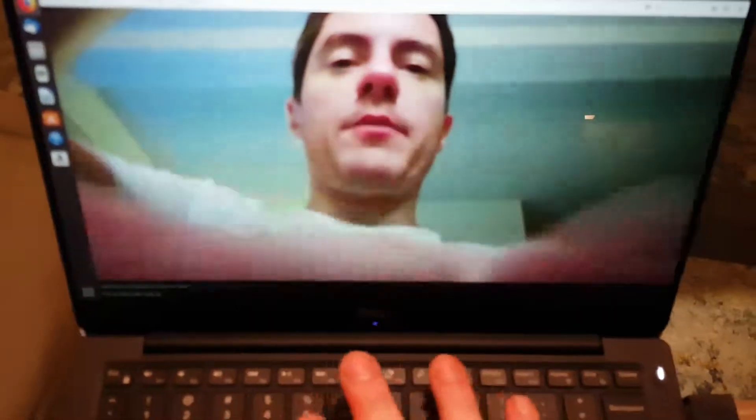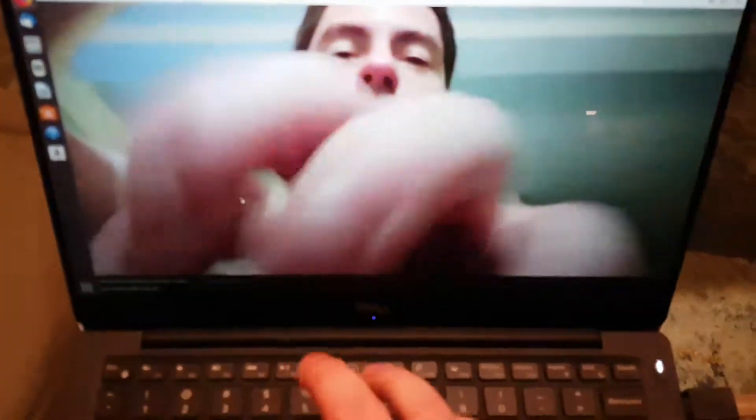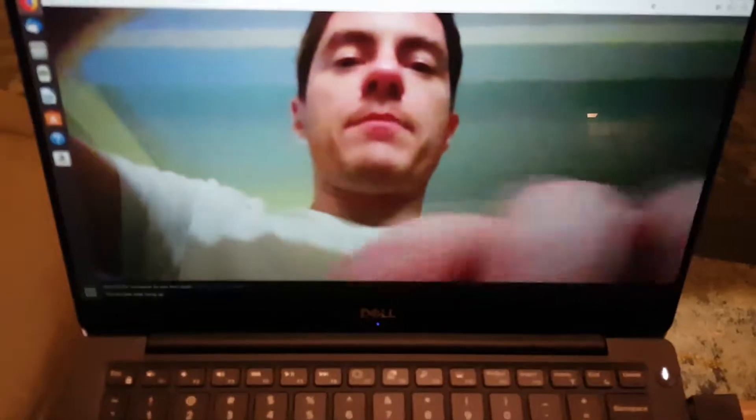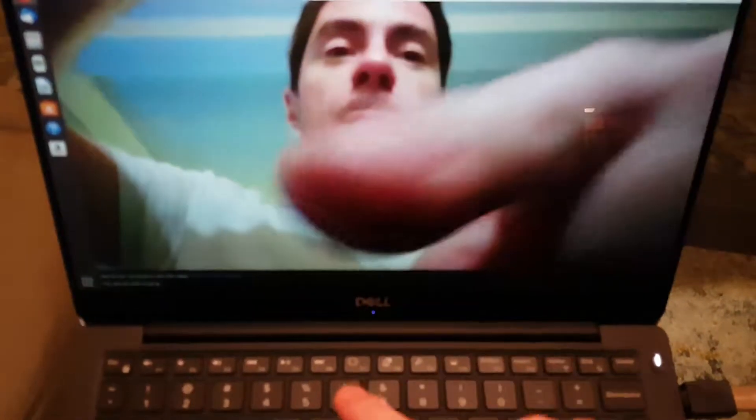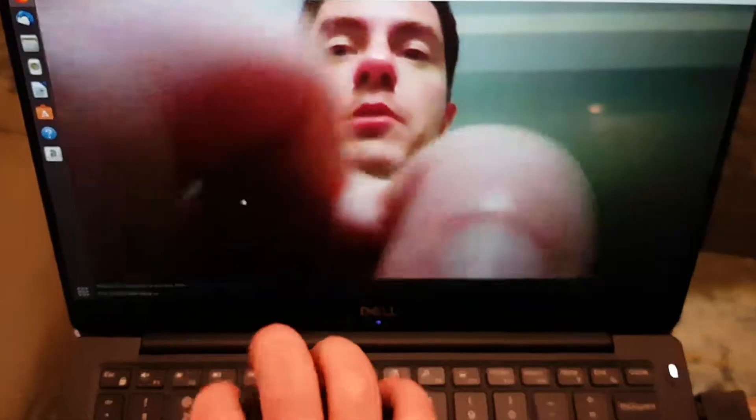This is what it looks like if you are trying to take notes during a meeting with the Dell XPS 13, which has the camera at the bottom. Yeah, like giant spiders.